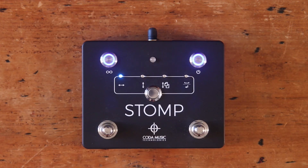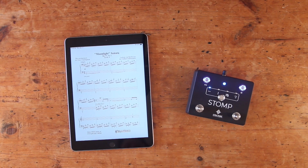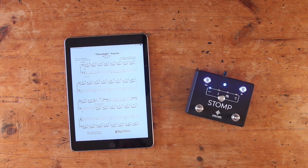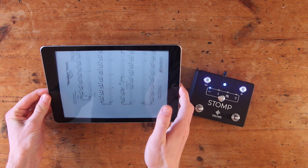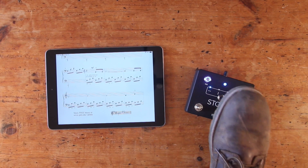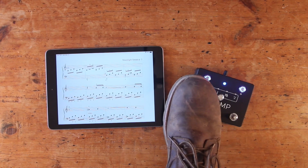Once the LED status indicator on your pedal stops flashing and remains solid blue, you're connected and ready to go. From there, the commands are quite simple: press the right foot switch to flip to the next page, and the left foot switch to flip to the previous page. If you use your device in landscape mode, pressing the right foot switch will scroll down the page until you reach the end and then flip to the next page. The left foot switch will do the opposite.